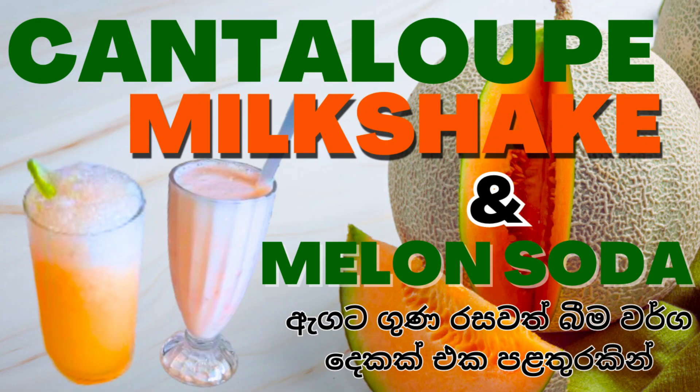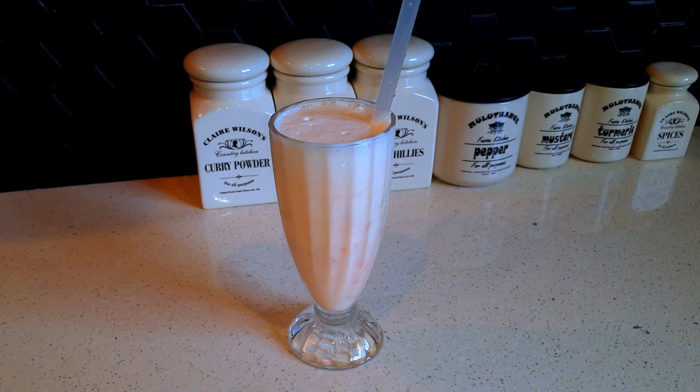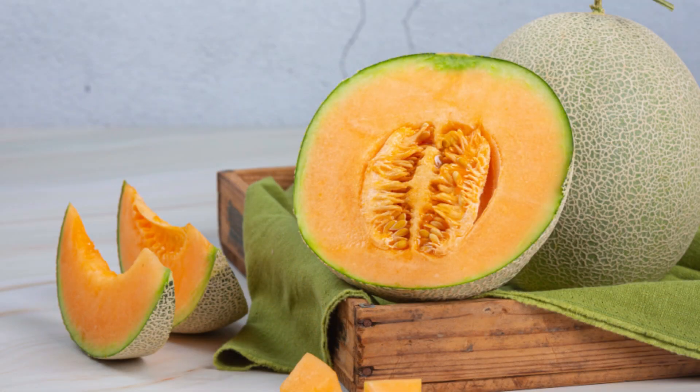Hello everyone! Welcome to our YouTube channel. I am going to show you a new video about a cantaloupe, like melon.